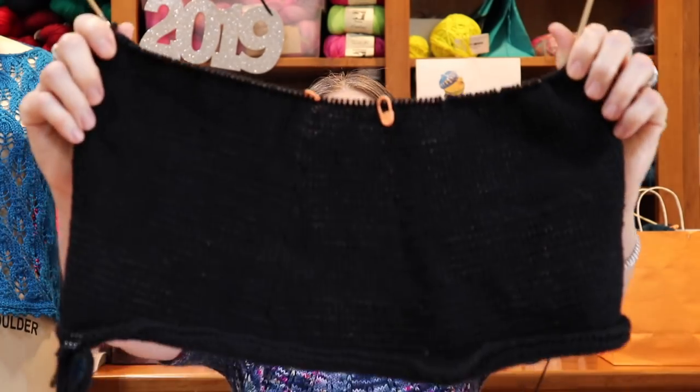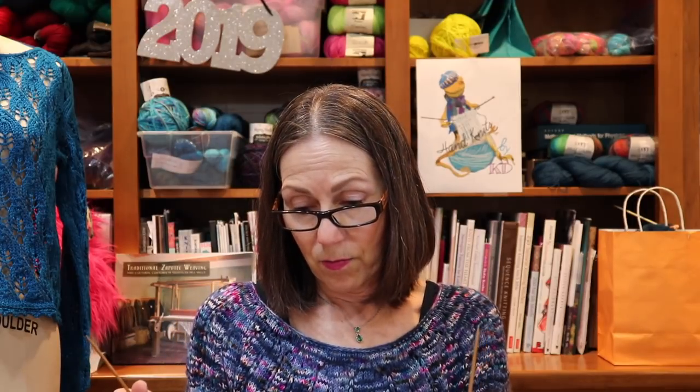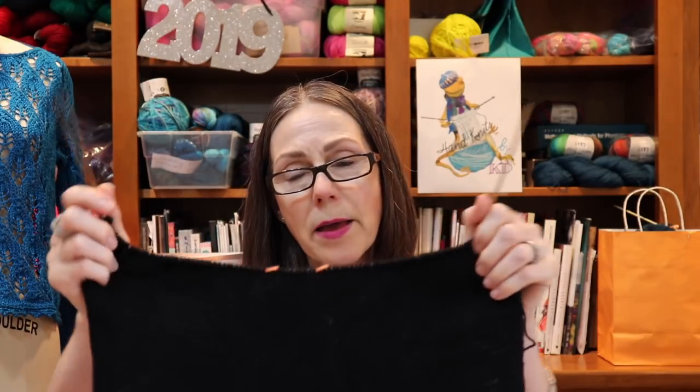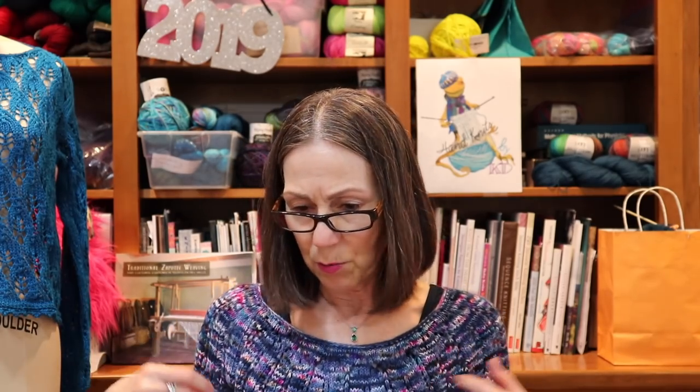This is where I'm at. It's a little dark, but you can see my decreases. I'm almost done with the decreases. Are any of you participating in the Roselle Tea Cowl CAL by Patty Lyons? I'm almost done — I have a few more decreases to make and then I think I'll knit a couple of rows and start the bind off for the underarms.